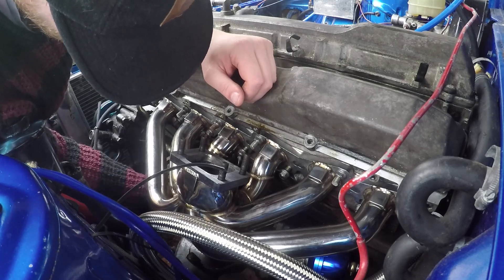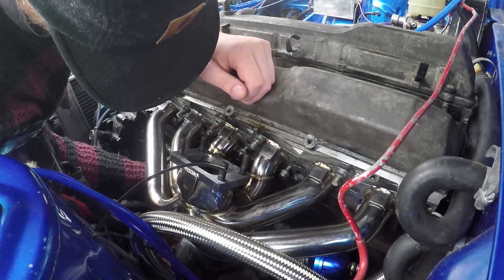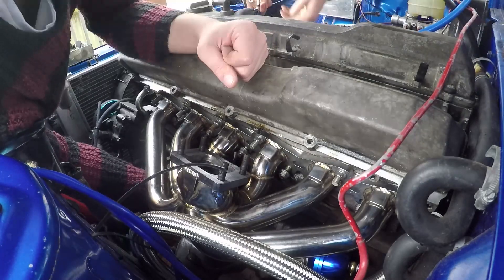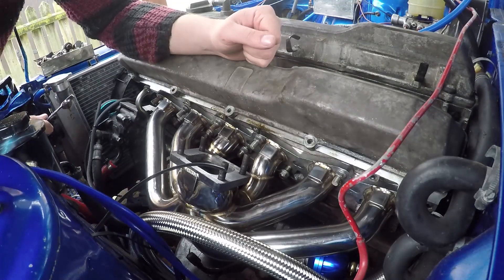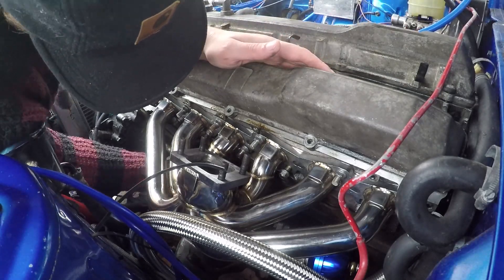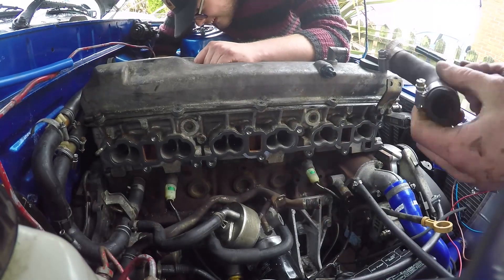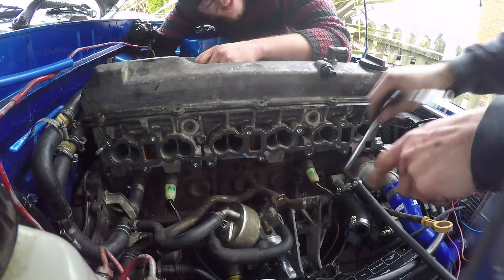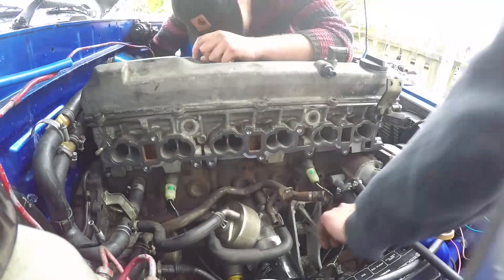Now that we've finished mocking up the manifolds, Conor can fully tighten them down before moving on to installing the turbo. Whilst Conor is installing the manifold, I can run all of the various water feed and return lines for the cooling system.